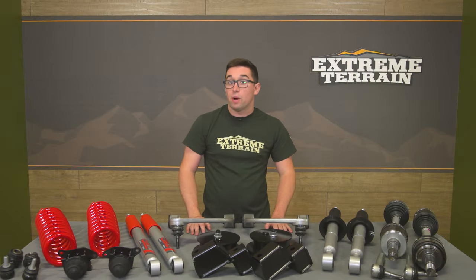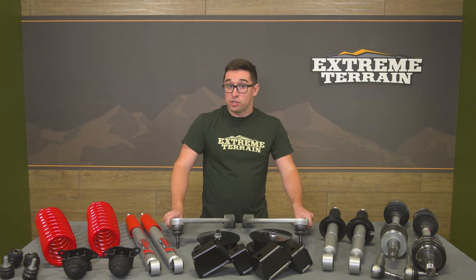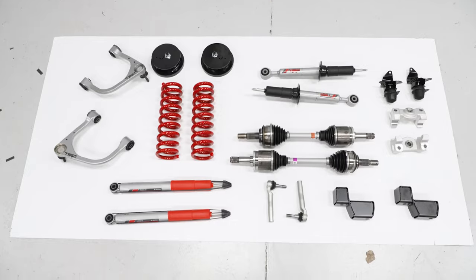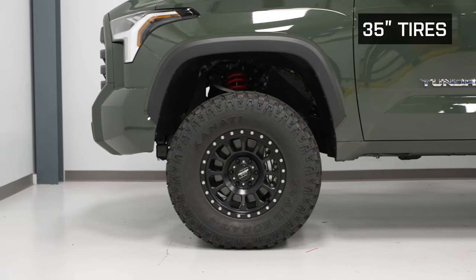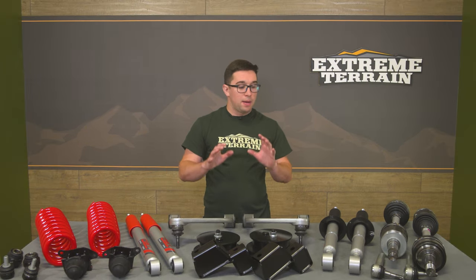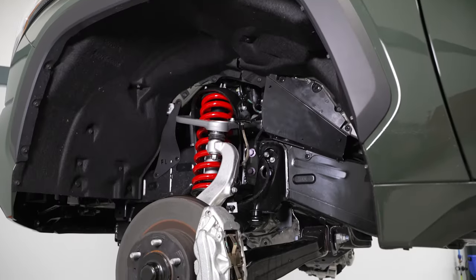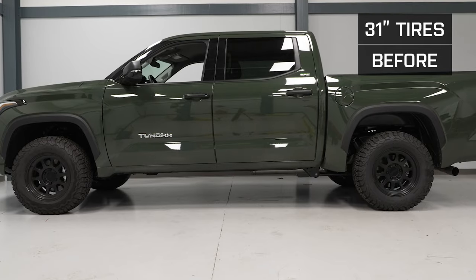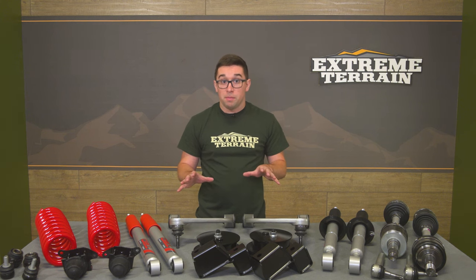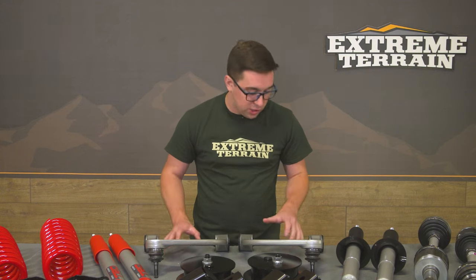As you might expect from a part direct from Toyota and a kit this comprehensive, it does not come cheap. Pricing comes in right around $3,100, which puts it on the more expensive side for this size of lift kit. However, for as complete a kit as this is — especially one coming directly from Toyota — it's really nice to just take it out of the box and know it's going to work, because it's designed specifically for your truck by the people who engineered it in the first place, with a little help from Roush and Bilstein.